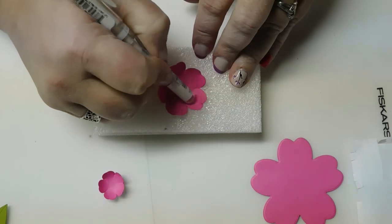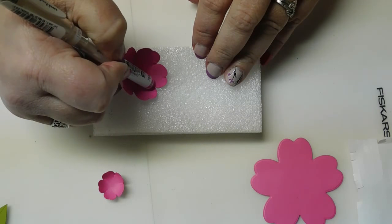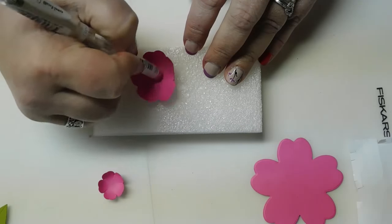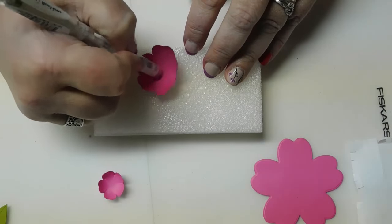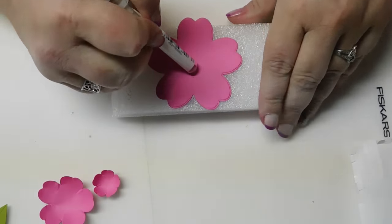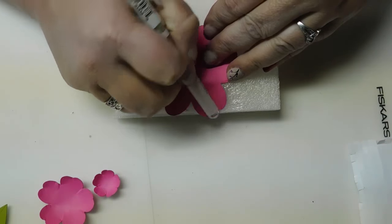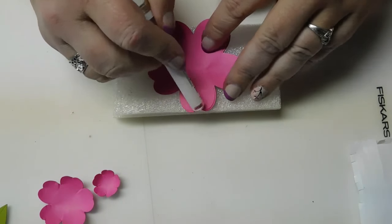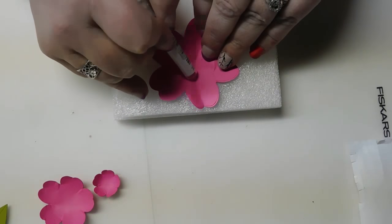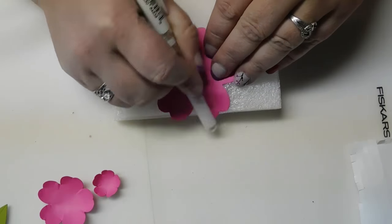This really does not take that long. This is 60-pound cardstock, I think, that I'm using. With the larger one, just start from the inside and work your way out like you're going to give that flower a crease up the middle where the split is. With the bigger ones, I do it a few times to get those fibers to start breaking and cooperate a little easier.